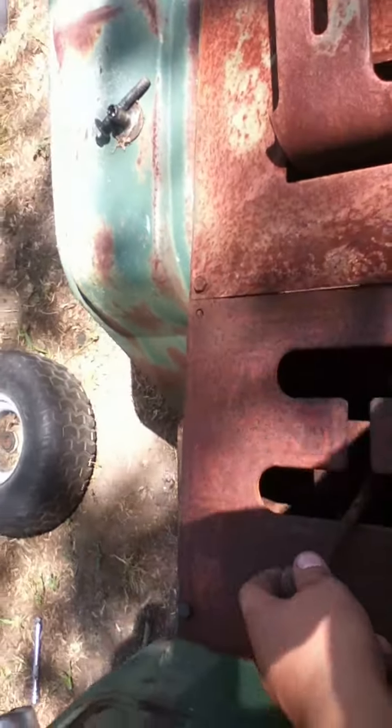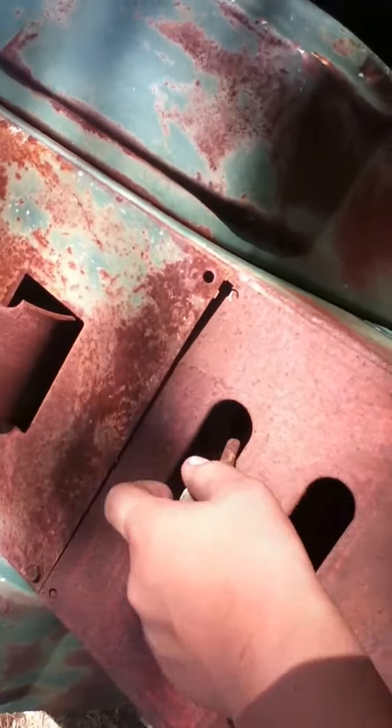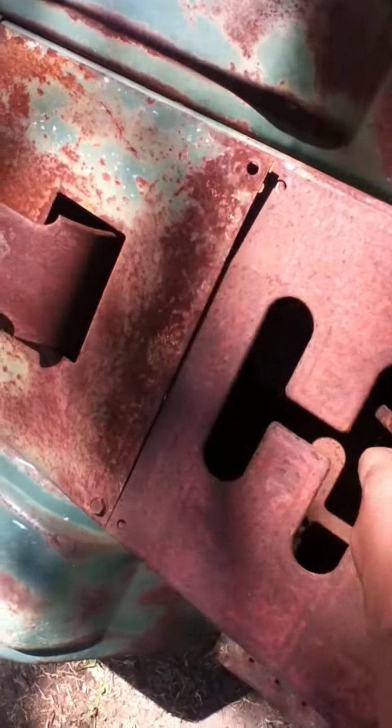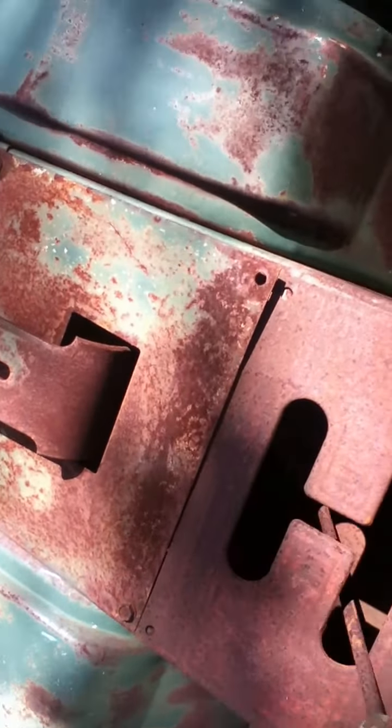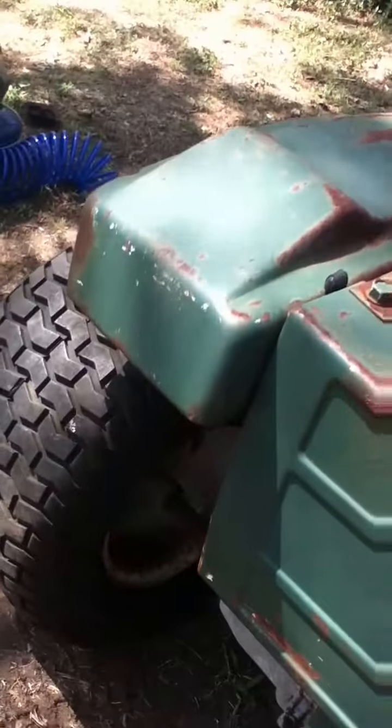It's an old one — I'm not sure what model — it has a standard shift. I need another seat for it. This tire — somebody tried to take off the transaxle and they didn't want to finish the job, so they kept it halfway off, and it rusted halfway onto it, so that's kind of bad.